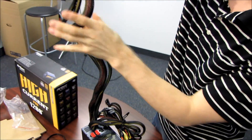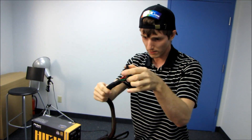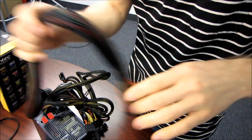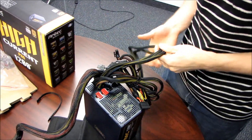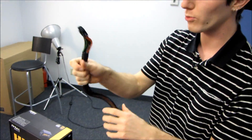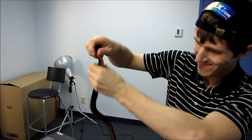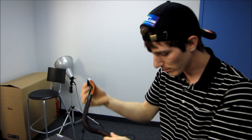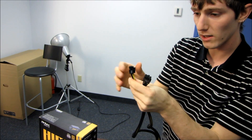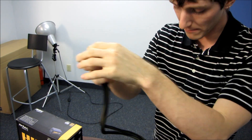The first pre-attached bundle has our 20+4 pin, which is a 24-pin connector — you can see it's actually sleeved pretty nicely. Next we've got the 8-pin as well as the 4+4 pin, so that's either dual 8-pin or single 8-pin plus 4-pin.